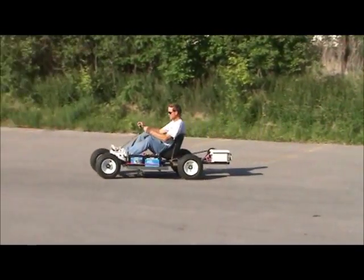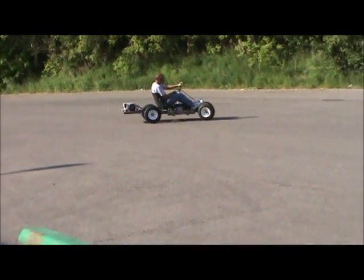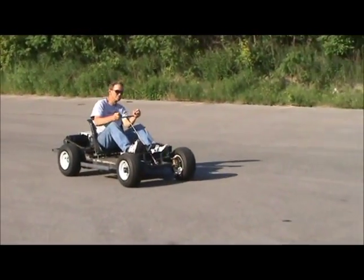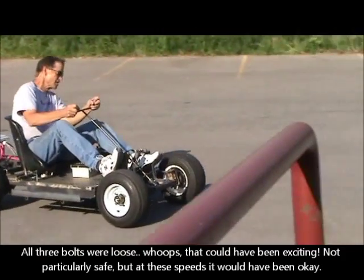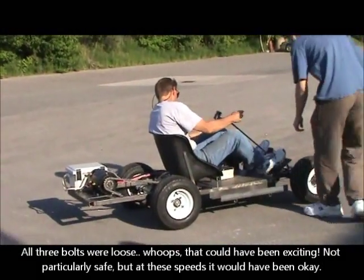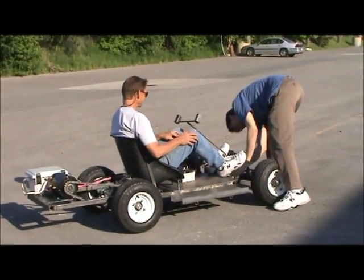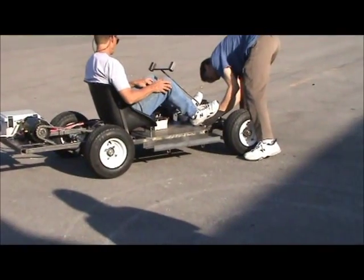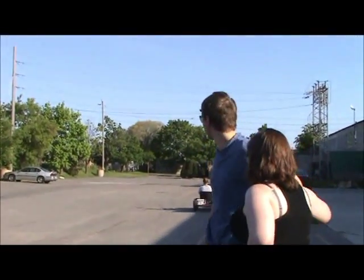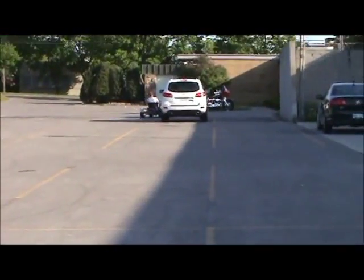Need more power. Look at that — you can tighten up the steering wheel. It really coasts. Like when you let it go back, it just keeps going. I'm going to stop now.